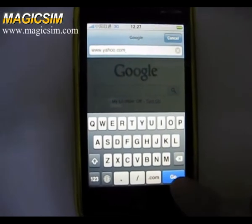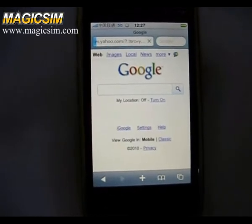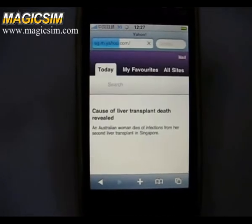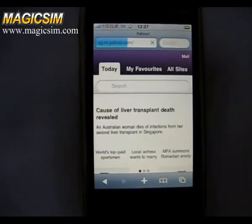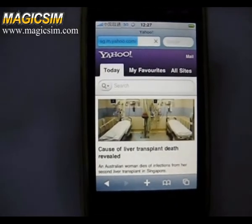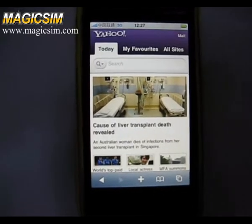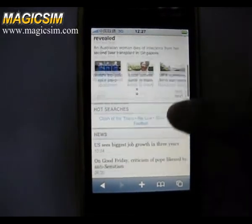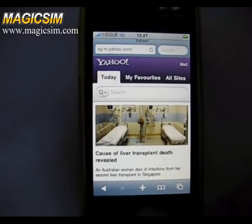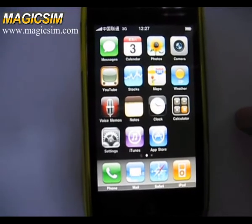Then we look at the Yahoo website. Then we use 3G network to look at other functions.